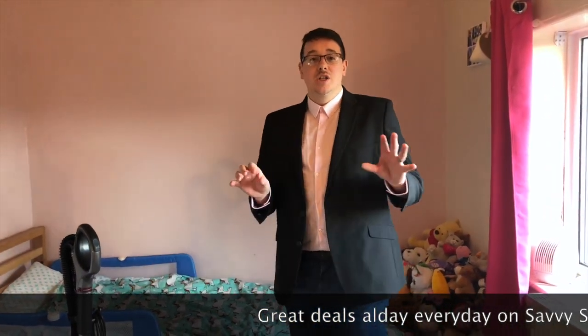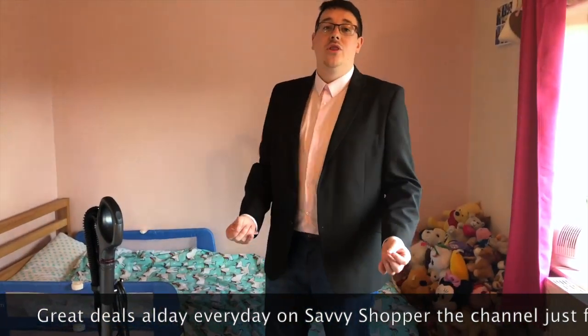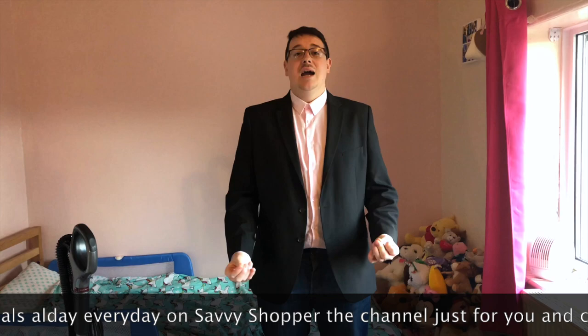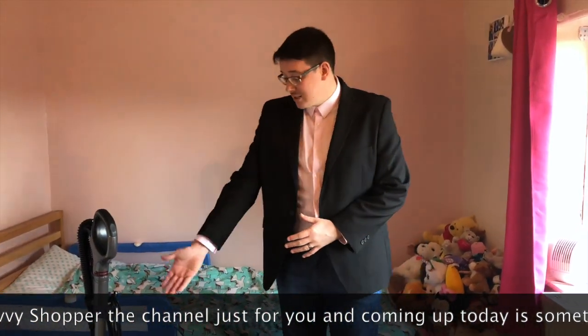Hello and welcome back to Savvy Shopper, the channel just for you with all those great deals. Now on to this segment which is the Shark hoover. We're in the setup of a bedroom for your children, and the most important thing is cleanliness, tidiness, and no dust — and this hoover is absolutely fantastic.